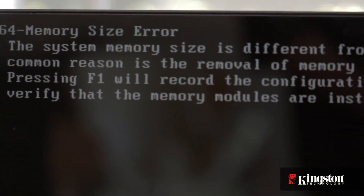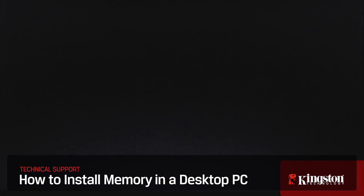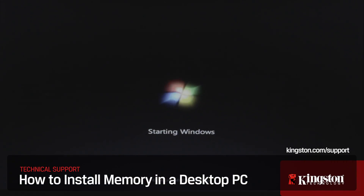You may receive a message that the amount of memory has changed — but don't worry, just follow the on-screen instructions to enter the BIOS and accept the changes. And that's it. If you have any questions or need additional help installing memory in your computer, be sure to visit www.kingston.com/support for more information. Thanks for watching.